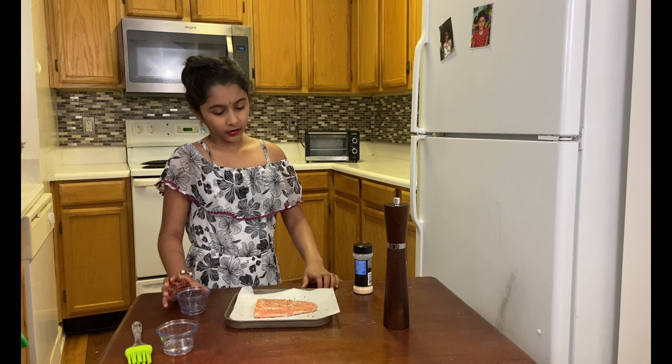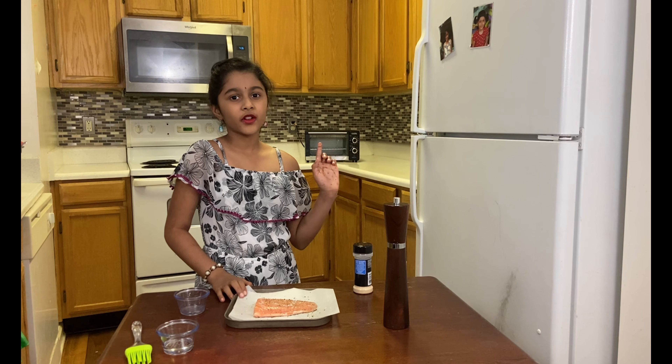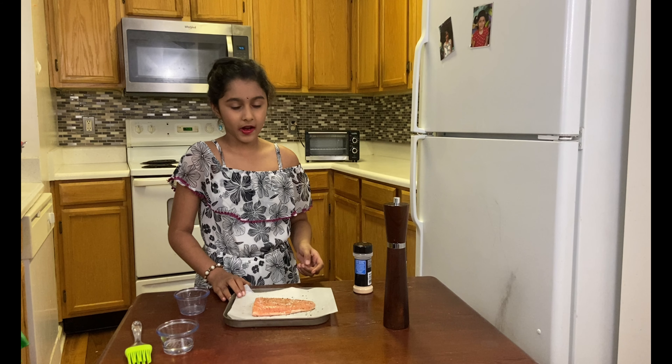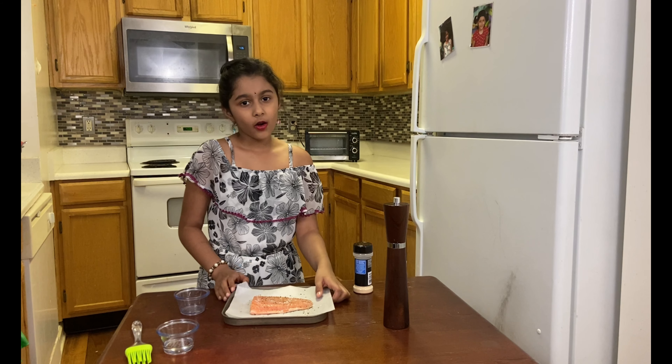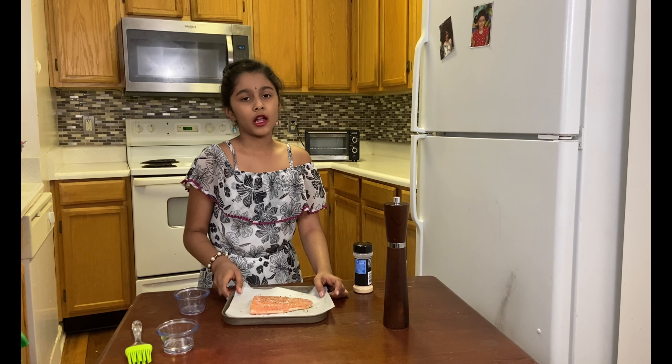Okay. Now, the next step is to put the salmon in the oven at 450 degrees Fahrenheit for 10 minutes. You can just wait for your fish to cook well — make sure it browns nicely.